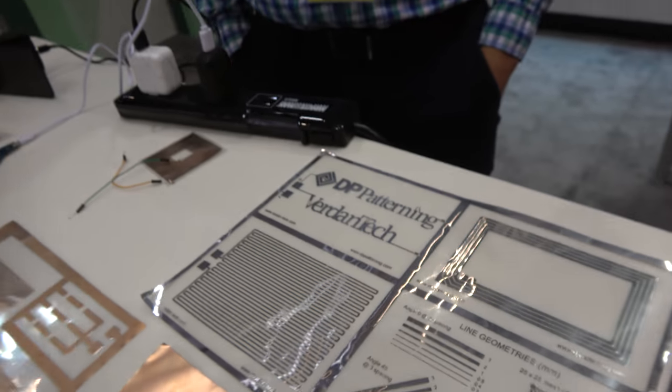We're here at the ID TechX show, at Verdantech. My name is Andy Ed, I'm with Verdantech. What Verdantech is, is we are a sales representative for two very interesting companies.